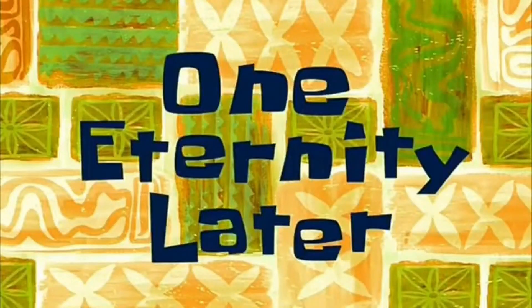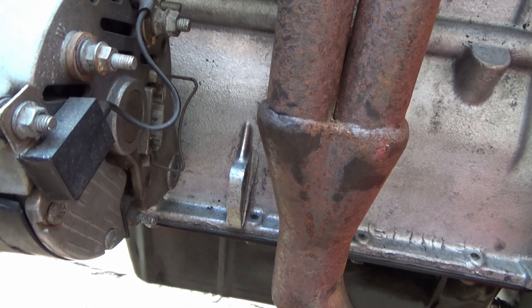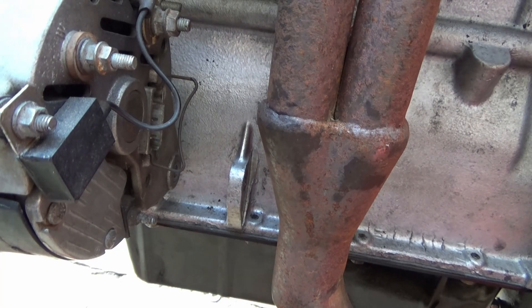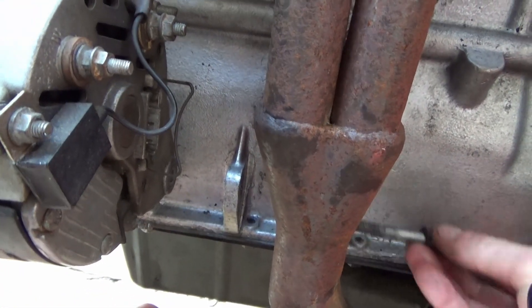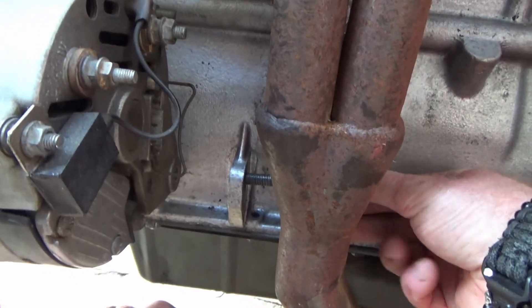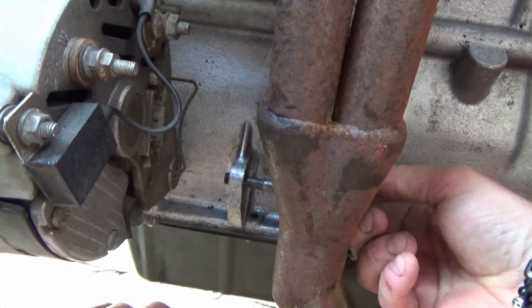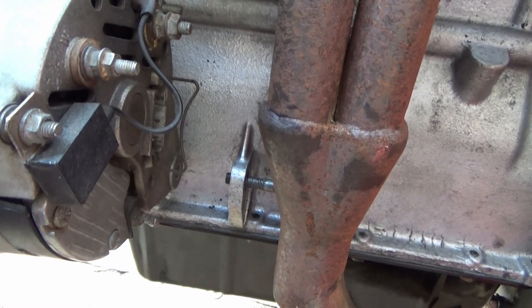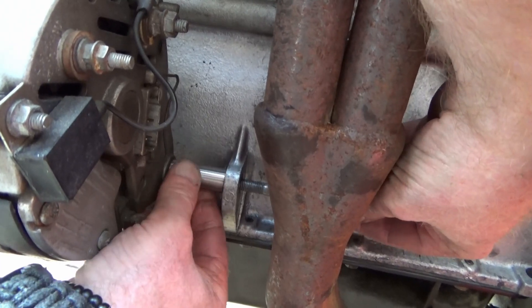One eternity later. Not my best bit of machining because I had it in a three-jaw chuck — I had to spin it a couple of times because there's only a little piece, and the three-jaw ain't quite concentric. It should fit. There we go.